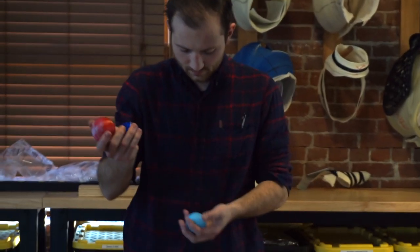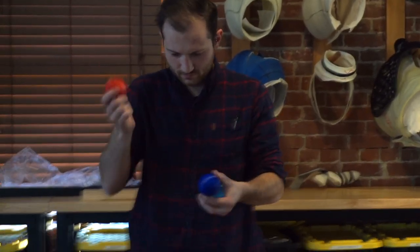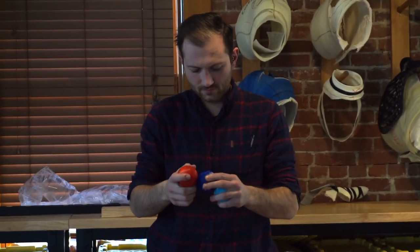All right you guys, we have Edge, Ninja Flex, and Cheetah balls to test.